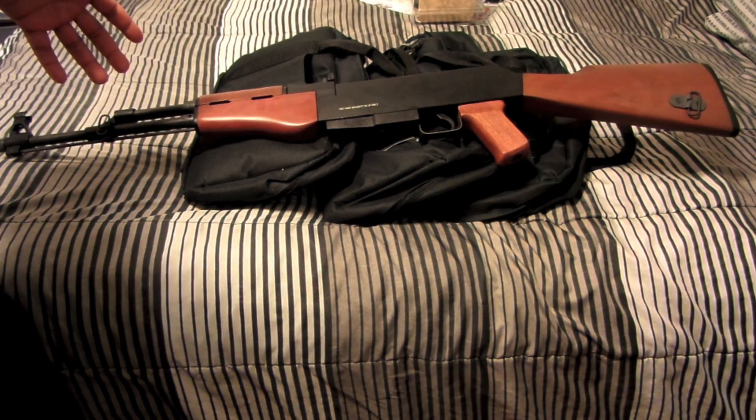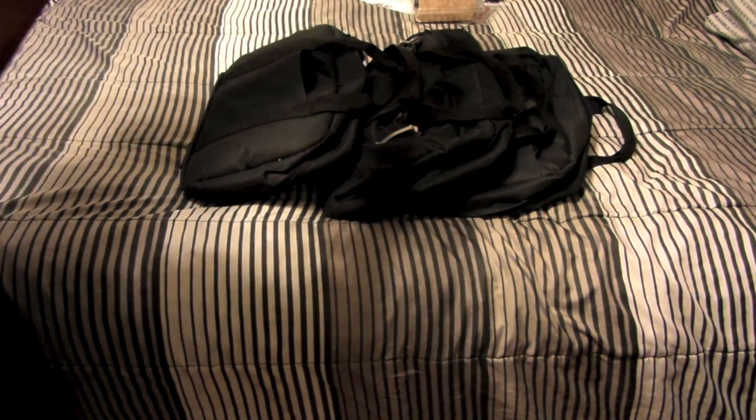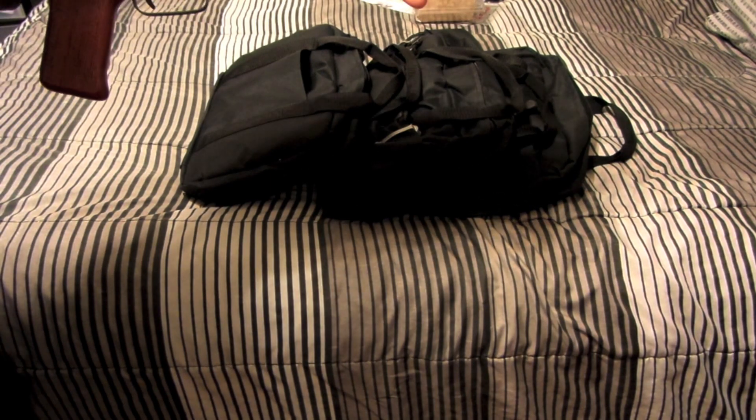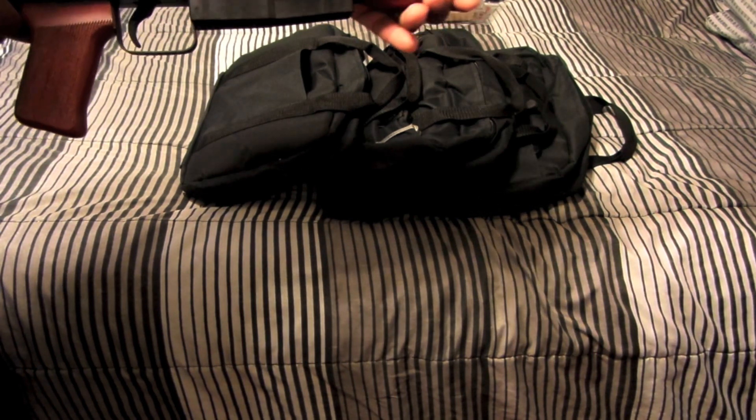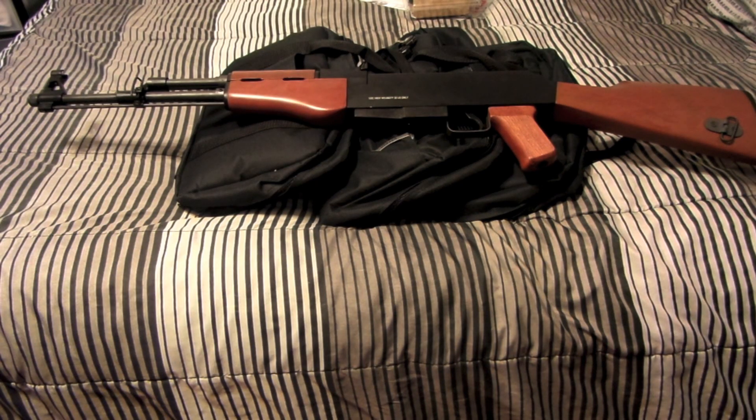I have not shot this yet — this is a first look. Of course I'll take it to the range and put several hundred rounds through it. It comes in at $138, so this can be used for home defense. A .22 round will get the job done if you have proper shot placement.